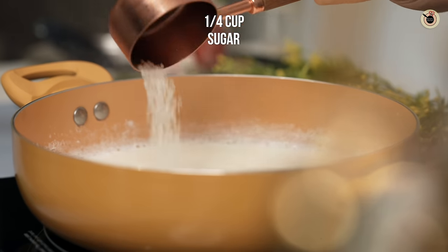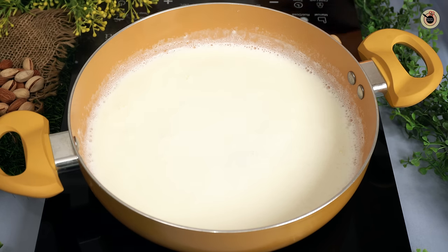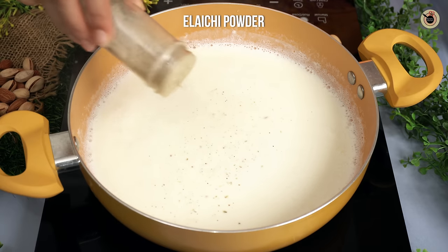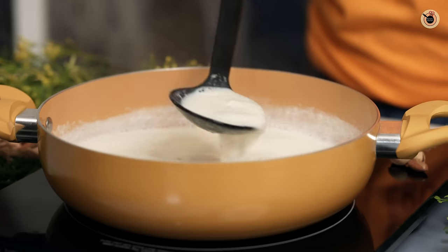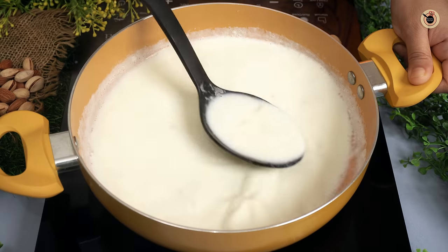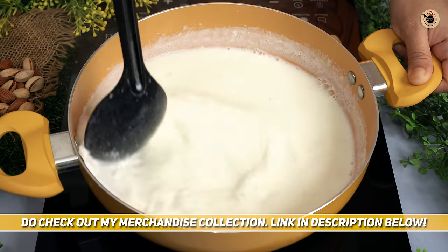After 2-3 minutes, I will add 1/4 cup of sugar. You can add a little bit more, but it will be perfect for this quantity. After adding the sugar, I will add elaichi powder. You can also add kesar here for colour and flavouring. We will mix it well for 3-4 minutes until the sugar dissolves and doesn't lose its flavor.